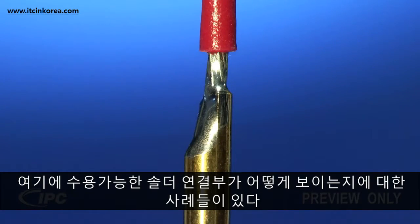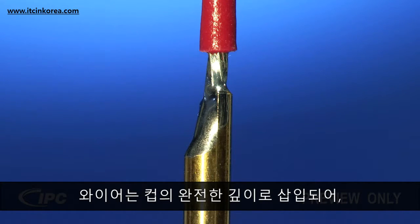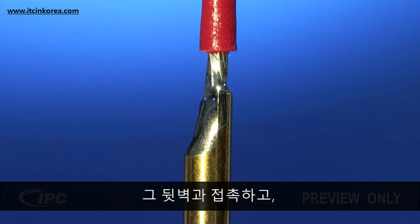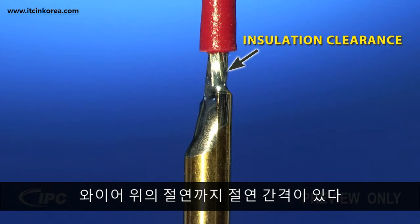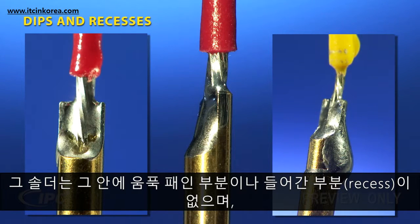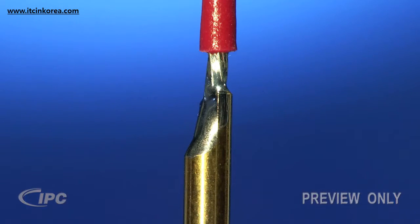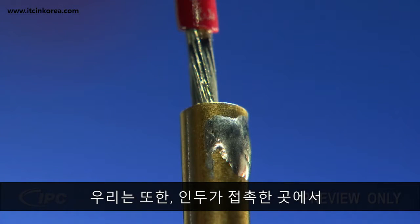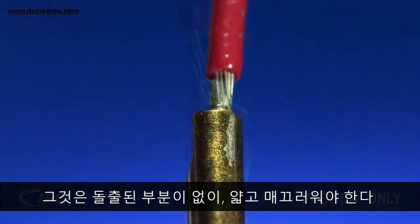Here's what an acceptable solder joint will look like. The wire is inserted to the full depth of the cup, in contact with the back wall, and there is an insulation clearance from the top of the cup to the insulation on the wire. The solder contains no dips or recesses within it and hasn't spilled over and down the sides of the cup. We also need to check that there is no buildup of solder on the outside of the cup where the soldering iron made contact. If there is a small quantity of external solder, it should be a smooth film with no bumps.